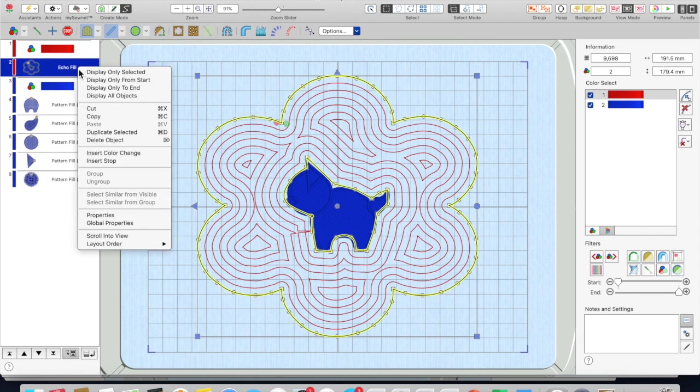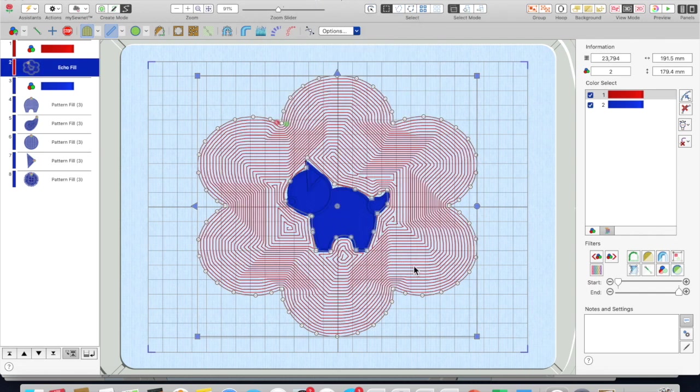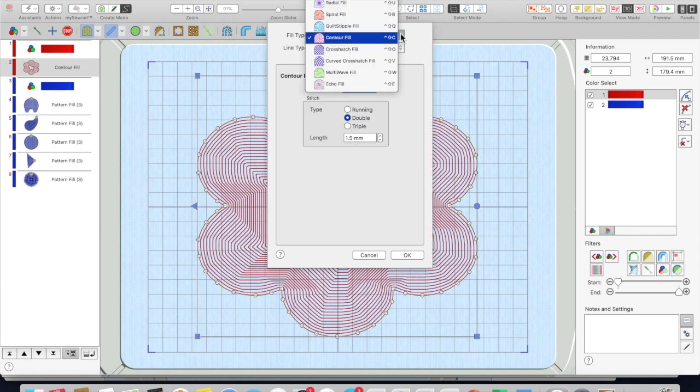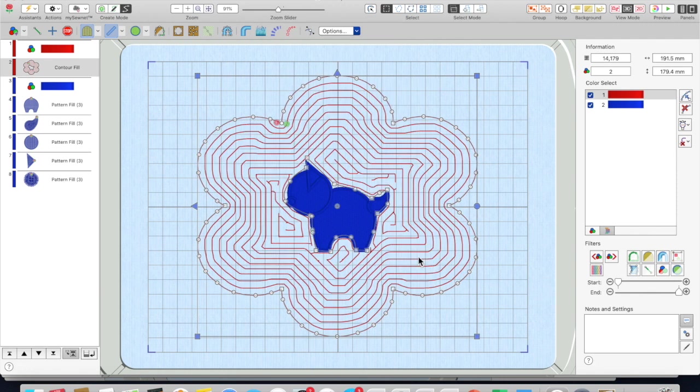If you didn't like that, you can go back to properties, into fill. You can choose any of the contour or any of the defined fills. You can get them a little bigger because, as you can tell, that is pretty tight. Go into fill — this is spacing — and you can see it won't let you go up too far. What happens if you put five? And you've got it at a nice wider spacing for quilting.